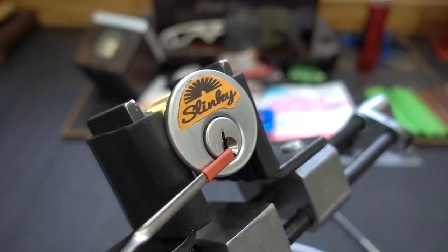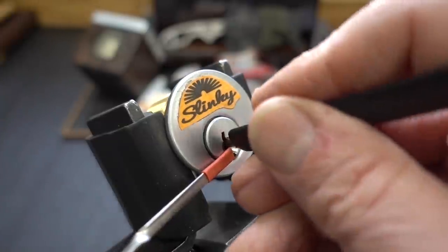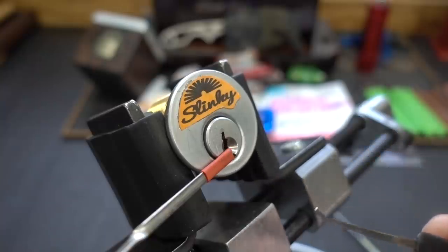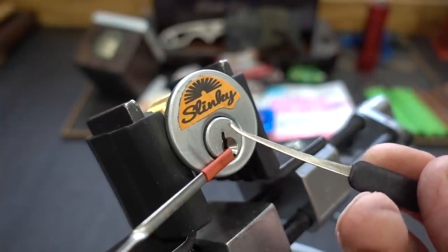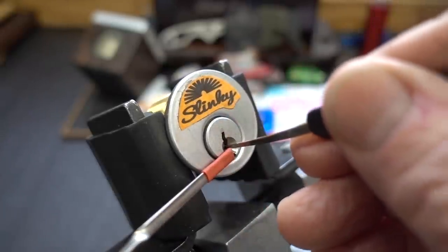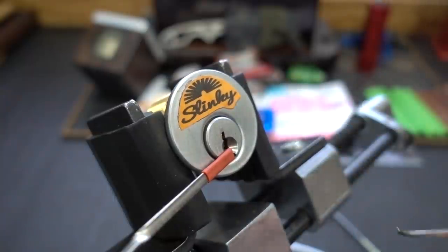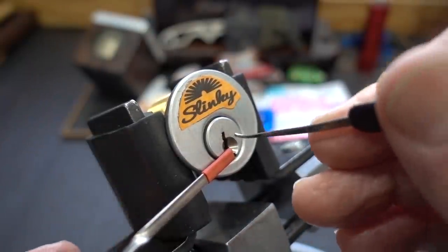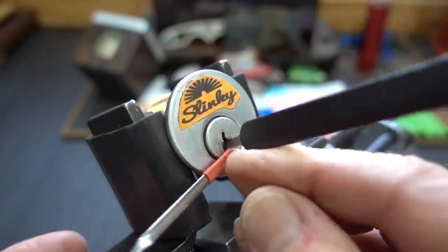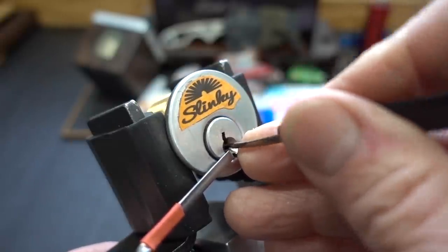I am going to stay with the same pick I used on the first two attempts - the Attila. Ideally I would like something very thin, but I've already broken four of my 15-thousandths picks. There are pins two, three, and four that are just - at least when you go clockwise - very nasty. Very precise, so when you pick one, the other two fall. So I'm hoping that by going in the opposite direction, the binding order will be different and I'll have a little bit better chance.